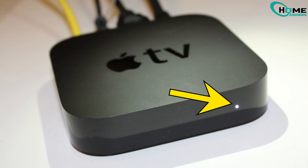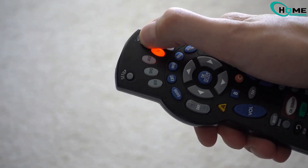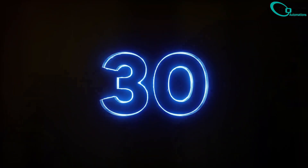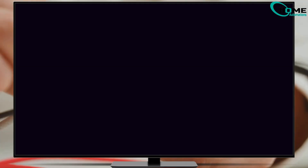First things first, if your TV has power but a black screen, here's what you need to do. Turn it off completely. Unplug the power cable from the Apple TV and the wall outlet. Wait for about 30 seconds, then plug it back in. Still a black screen with power on?